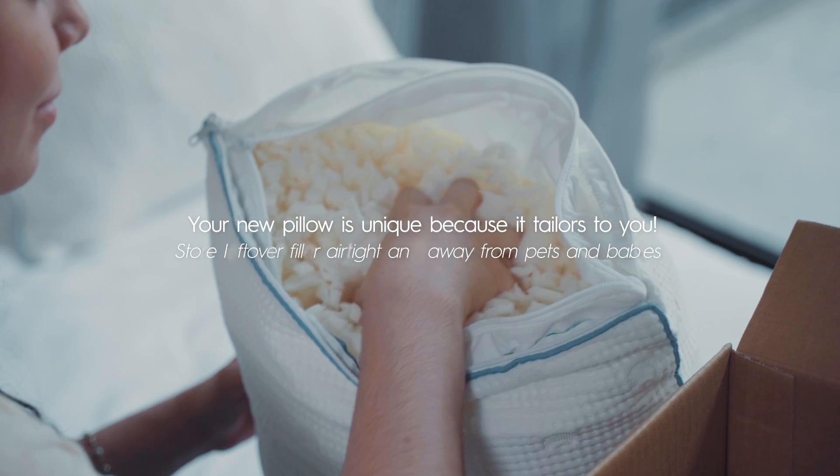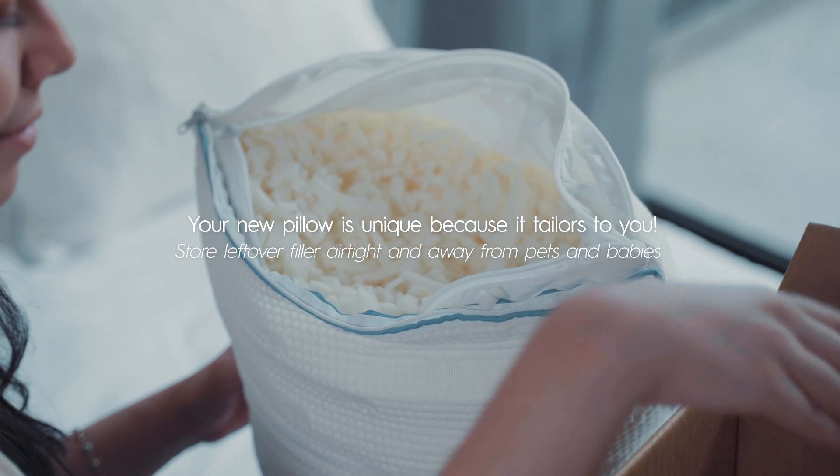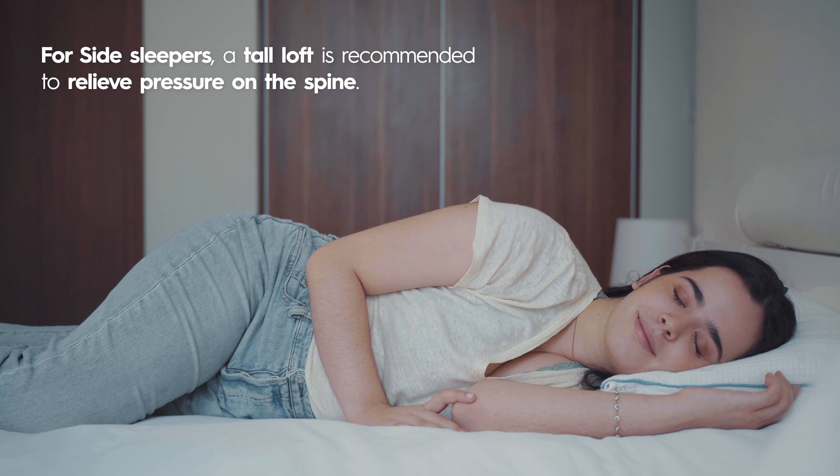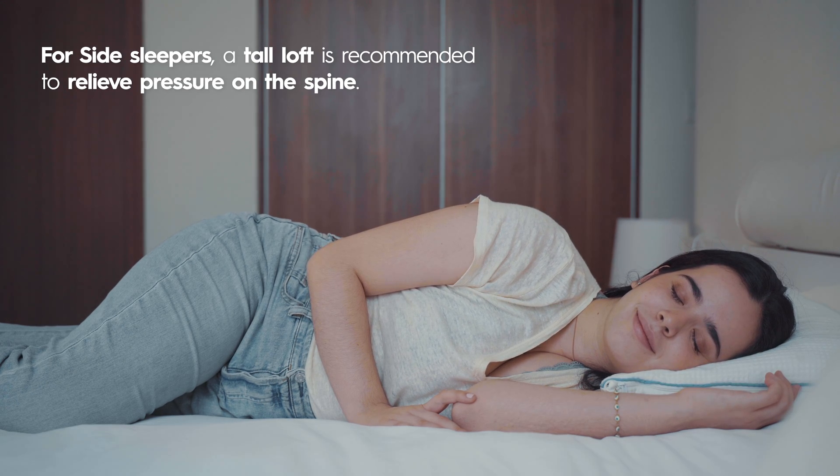Your new pillow is unique because it tailors to you. Store leftover filler airtight and away from pets and babies. For side sleepers, a tall loft is recommended to relieve pressure on the spine.